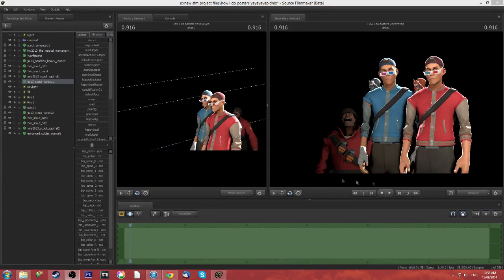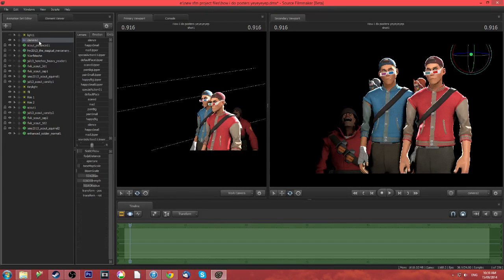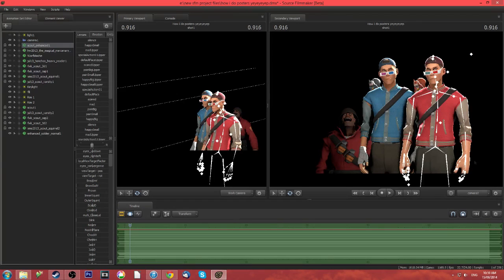Hello everyone, this is ZeeFlyingMuppet here and I just drank a liter of tea. So in my last video, I kind of showed you how I did the bare bones of posters. I even said last time, I get a lot of compliments on my face posing. I don't know why, but I think I know why now, so I think I can show you guys what.